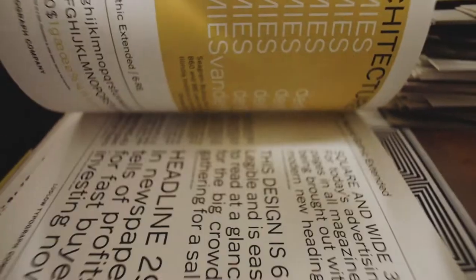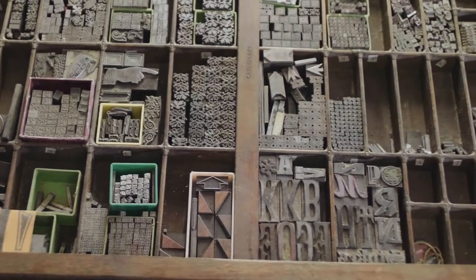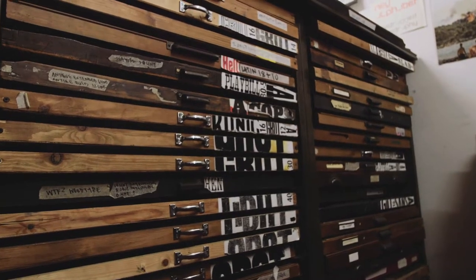This stuff is the remnants of an industrial past that has been long since consigned to the dustbin or skip, yet it still keeps giving. Whether what I do now is letterpress or not — it's certainly using letterpress machinery, but maybe it's not really traditionally what is seen as letterpress.